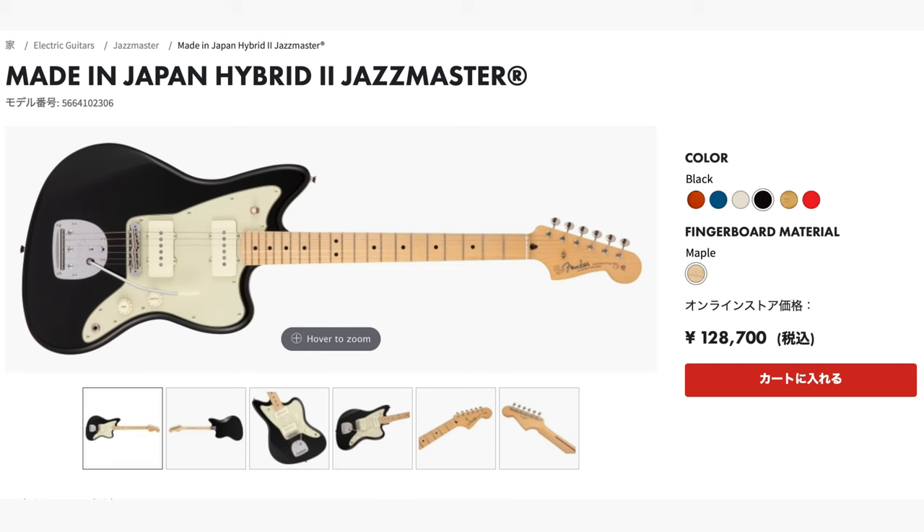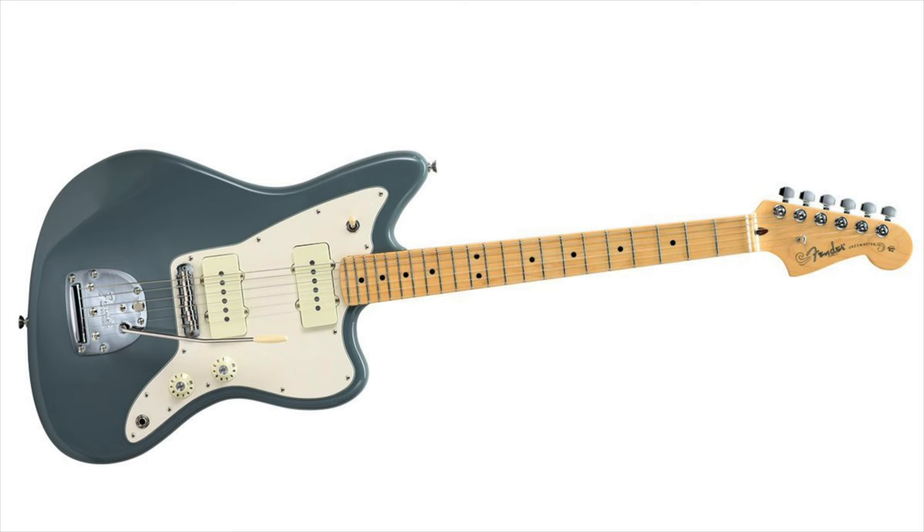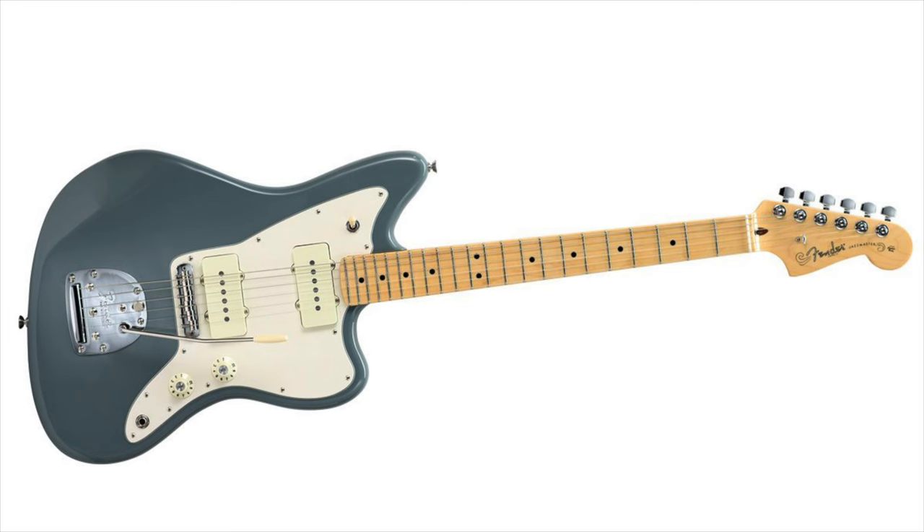Models and colors tend to be replaced relatively quickly. In fact, the hybrid models that we'll be discussing today have already been supplanted by the Hybrid 2s, which are much more in line with the first run American Professional models. This brings us to the most recent trio of Jazzmasters offered by Fender Japan, and truly they are among the best we have ever seen come out of that country. This also applies to their non-offset and bass offerings too.